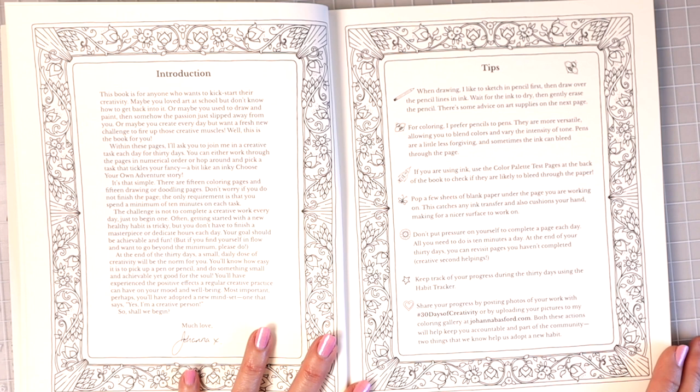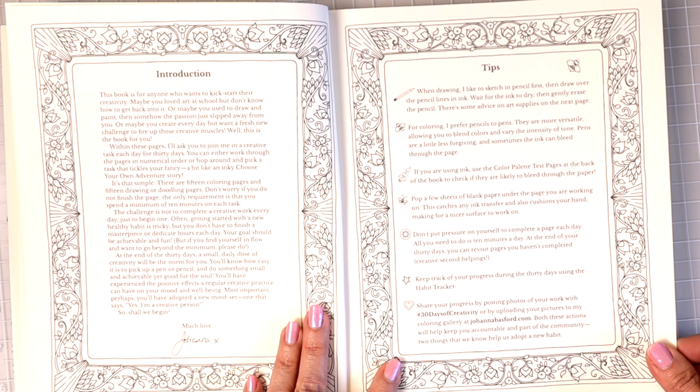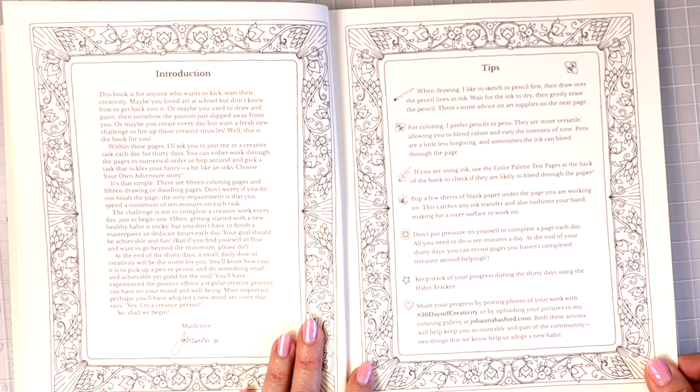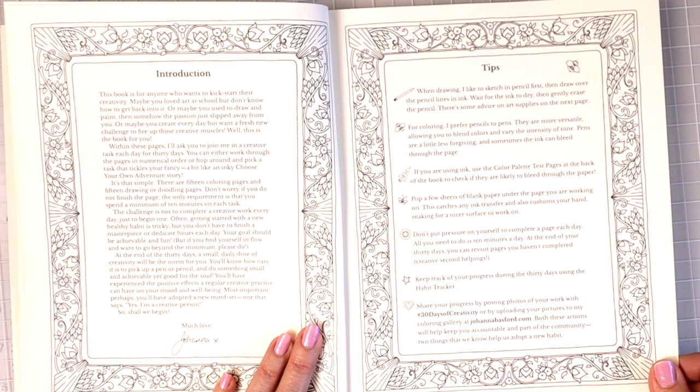Here she's got her tips page. When drawing, she likes to sketch in pencil first, then draw over the pencil lines with ink, wait for the ink to dry, then gently erase the pencil. For coloring, she prefers pencils to pens — they are more versatile, allowing you to blend colors and vary the intensity of tone. Pens are less forgiving and sometimes the ink can bleed through. If using ink, use the color palette test pages at the back to check. Pop a few sheets of blank paper under the page you're working on — this catches ink transfer and cushions your hand.